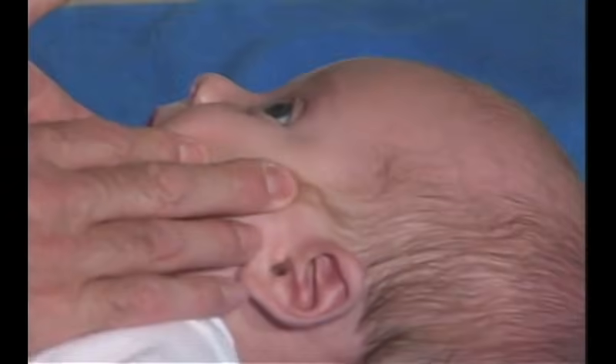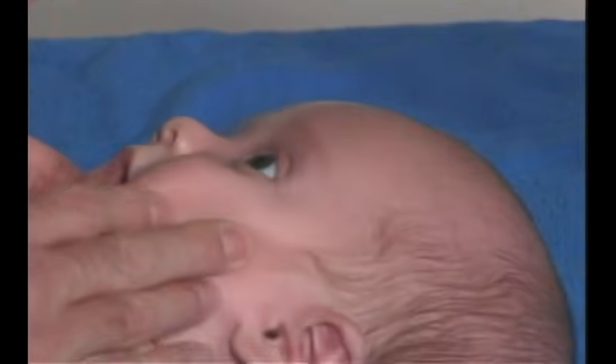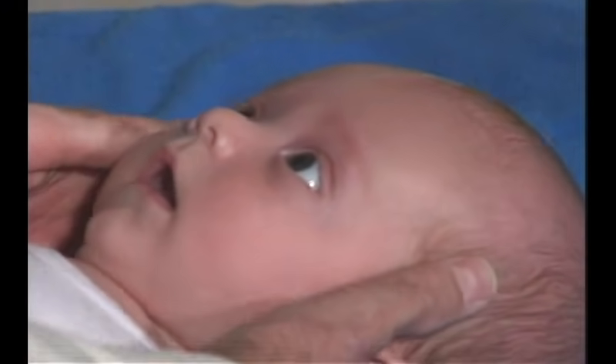We're just going to do doll's eyes — see how we can go back and forth. He has full range of motion, 180 degrees. And then we're going to do vertical.